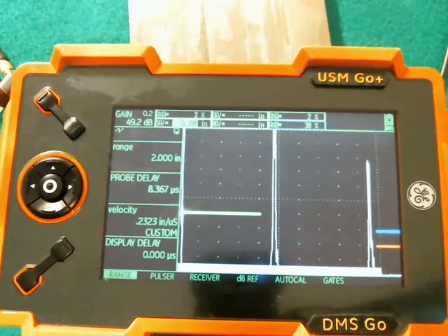So thank you for watching. That is save and recall data sets on a USM Go. I'm Dan for Baker Hughes Inspection Technology.